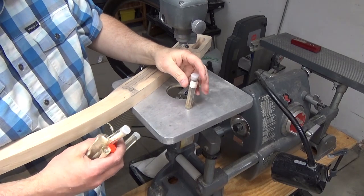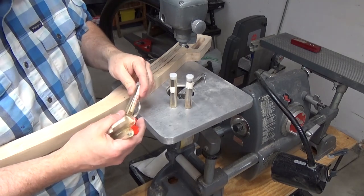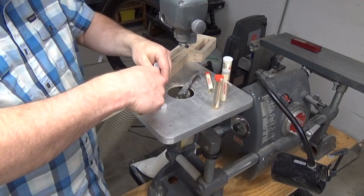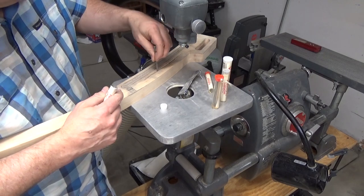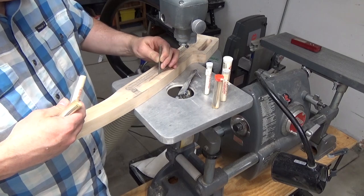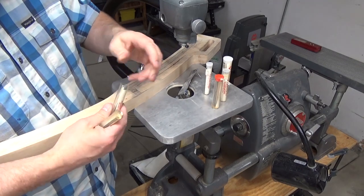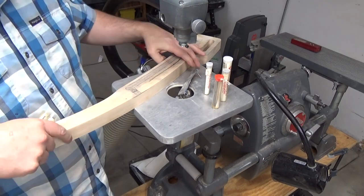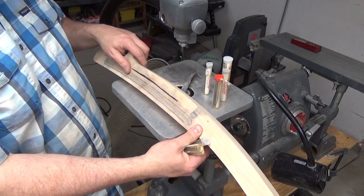I should mention that I have a collection of files that came with my used jigsaw here, but I think they're all too thick to fit in the slot. These are knife-edge — I just think they're going to get jammed in the thinner parts, even though they fit in some of the thicker parts. I just don't want to risk it. It could do more damage to the workpiece than help it. I also checked my collection of hand files and all of them are too thick to fit in that slot.